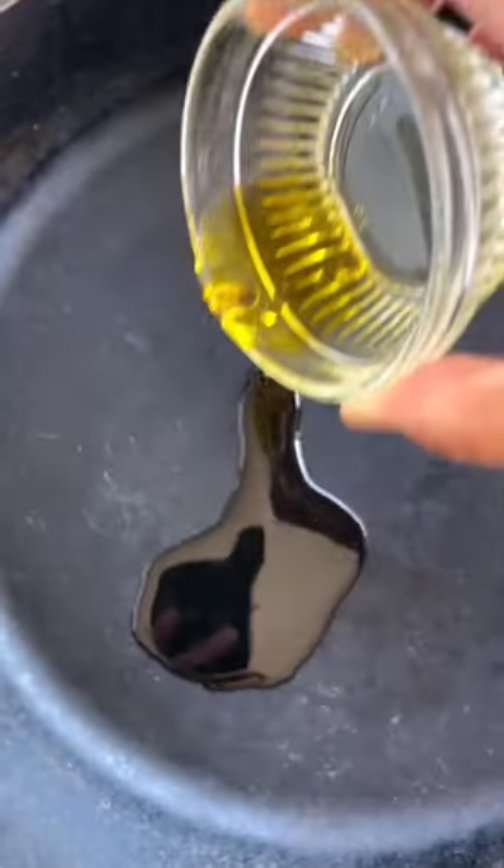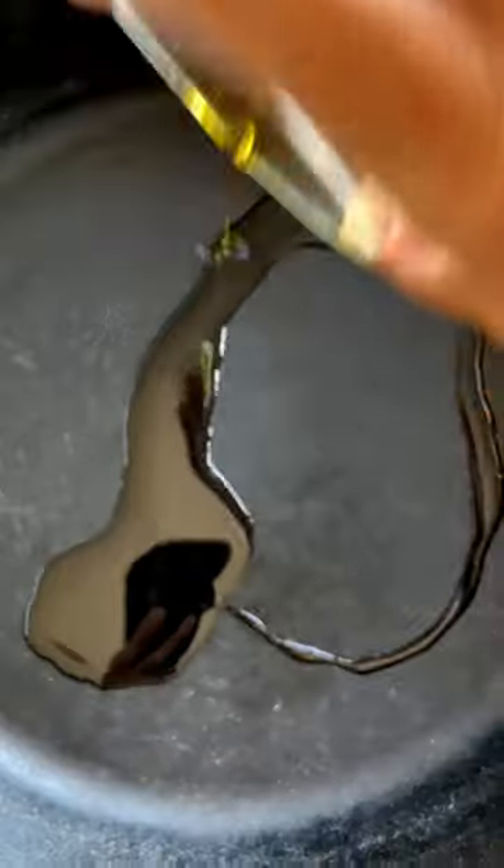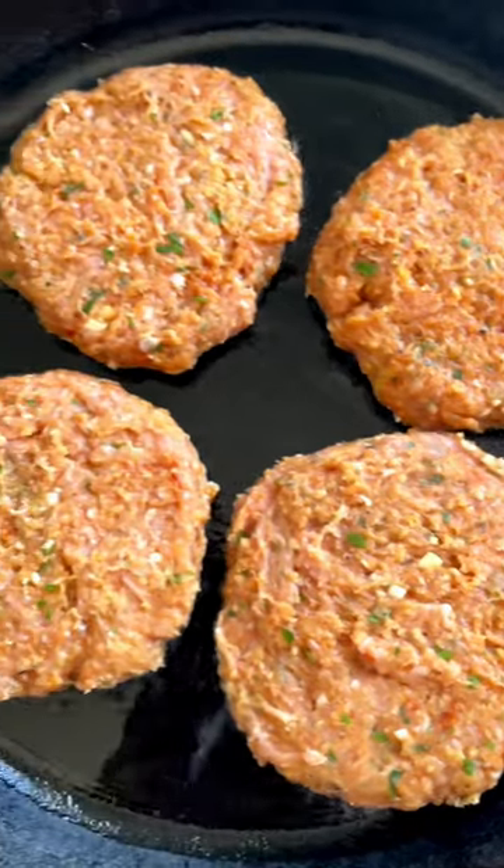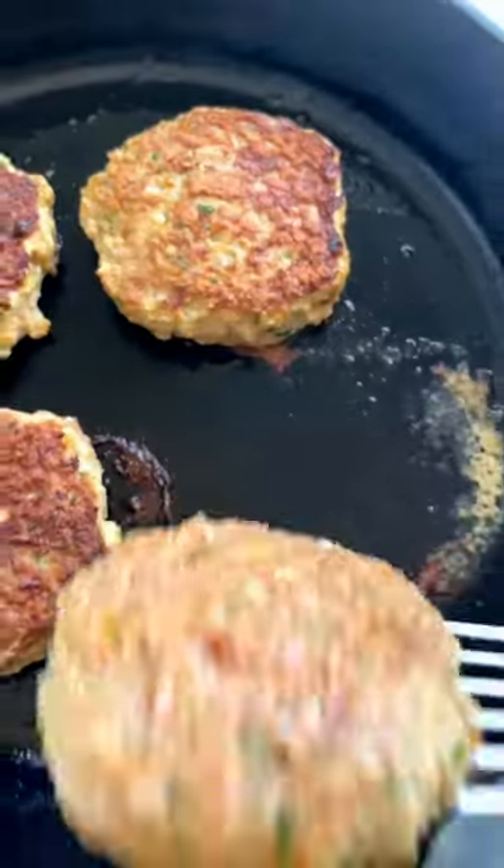Heat a large skillet over medium heat. Add the olive oil and once hot add in the turkey patties. Cook until golden brown, about five minutes per side.